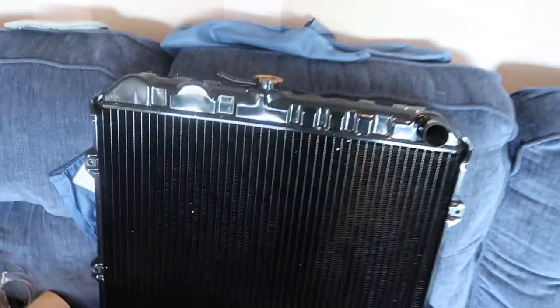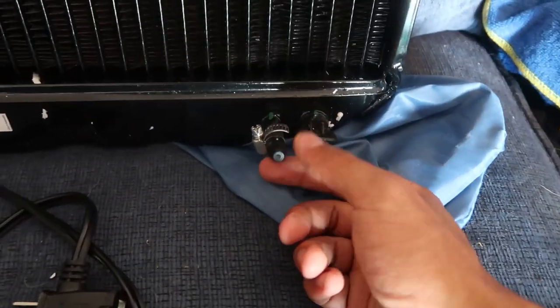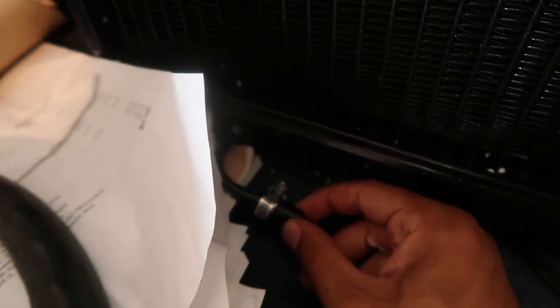I wasn't sure if this would be a one-to-one plug-and-play fit because it's kind of iffy on the internet. There are two CSF radiators that supposedly fit this car: the 2314 and the 2306. The 2314 is a little smaller and doesn't fit with the fan shroud. The 2306 supposedly fits perfect. The new radiator has two ports at the bottom for an automatic transmission cooler — I blocked those off. You can go to AutoZone and get an assortment pack of rubber plugs for about six bucks, and I added a metal clamp just in case.